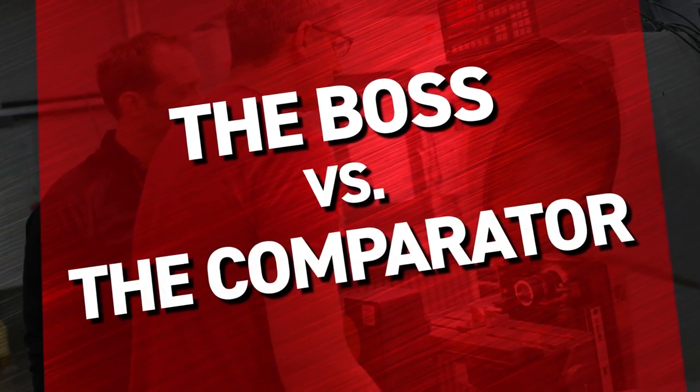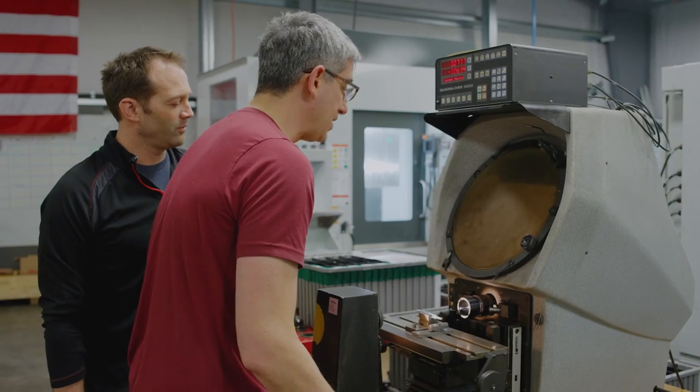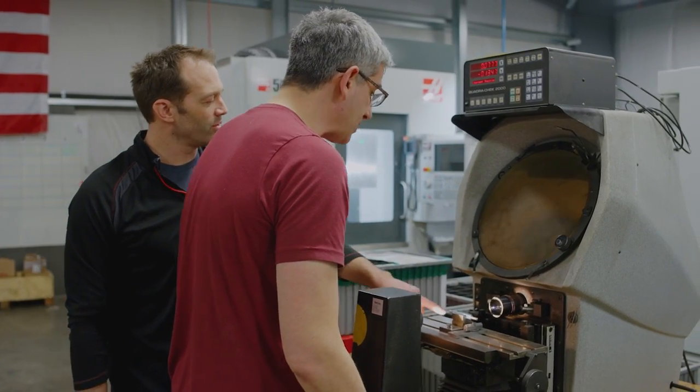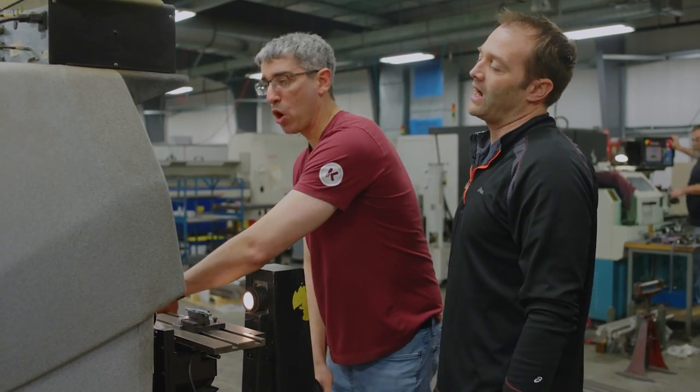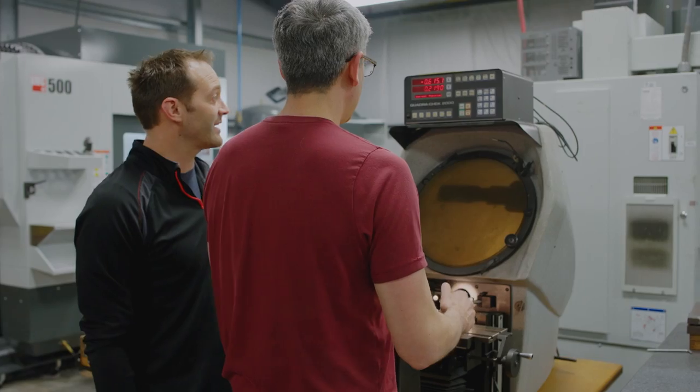I'm gonna get this gauge checked out. Why is it going up? Andy, this is broken. I can't see that clearly, Andy. You need new glasses.